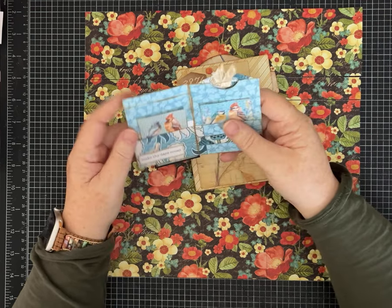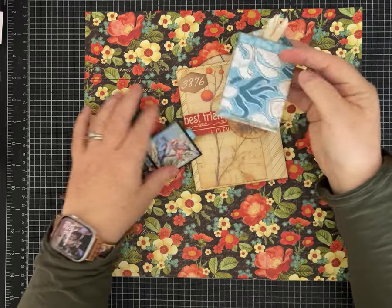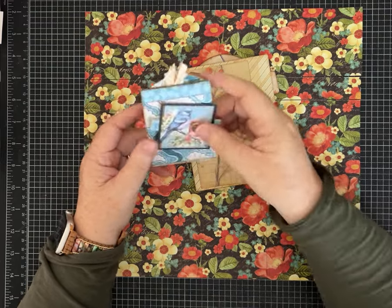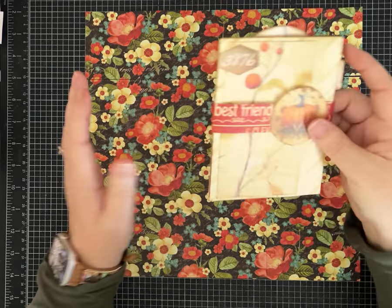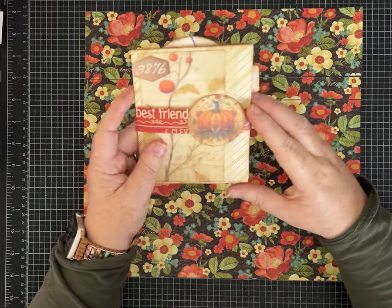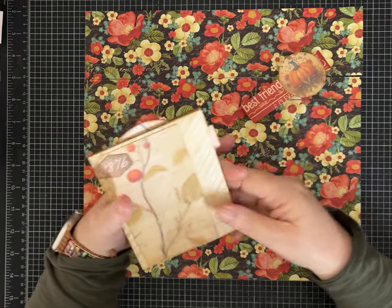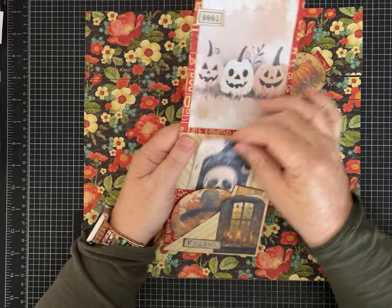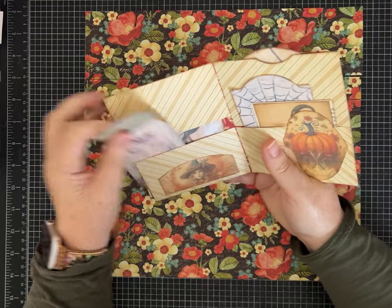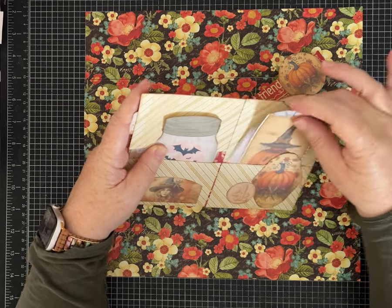I'm calling it a five pocket folio - you could count it as a six pocket but anyway. I love the little flip and the little belly band. The original was made with an eight by eight piece of paper, which is on my channel. But the request was to do a larger one, so this time I used a 12 by 12 piece of paper. You end up with a folio, you get to make a belly band from the one piece of paper, you have a flip up, and we have one, two, three, four, five pockets.